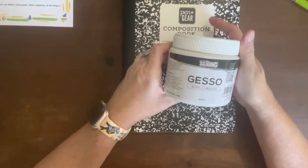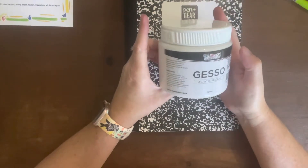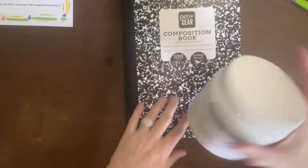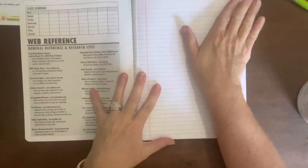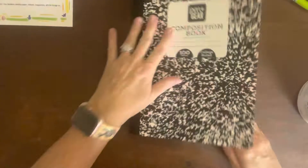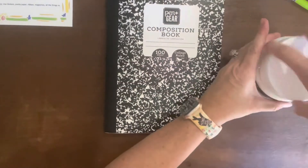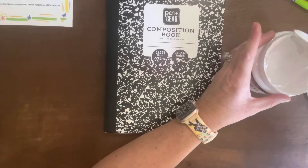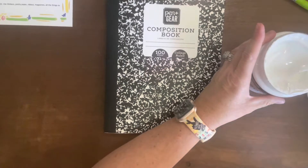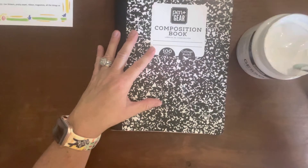I know that I want to use this paint called gesso — it's an acrylic medium and it's basically good for covering up things that you want to cover up, or if you wanted to paint a light wash over one of these pages. If you don't have this, there's no need to spend a lot — if you're not going to use it for other projects, just grab a cheap thing of white acrylic paint, that will do fine as well. You can also order gesso on Amazon.